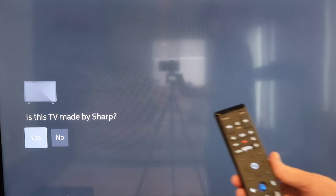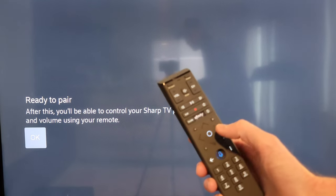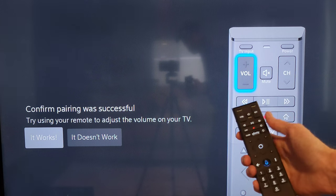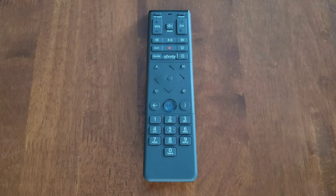I selected yes to use the remote for TV control. It then asked if my TV is made by Sharp, and I confirmed yes. The ready to pair screen confirmed that after setup I'd be able to control my Sharp TV's power and volume. The next screen asked me to confirm pairing by testing the volume buttons. Initially the volume buttons weren't working, but I realized I just wasn't pointing the remote at the IR receiver on the TV.